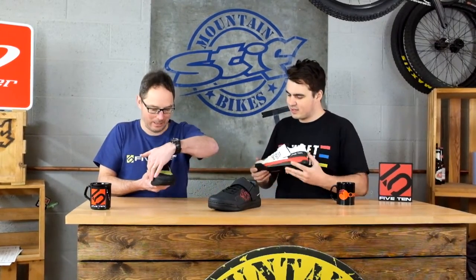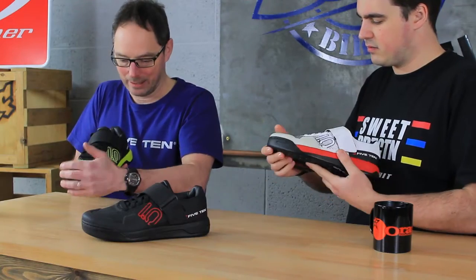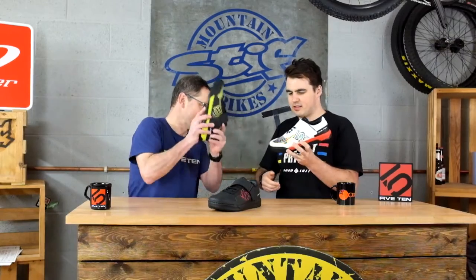Around the front of the shoe, the toe box area — this is reinforced again with a TPU insert. Really, really hard. That's pretty hard. There you go, you'll not break it.